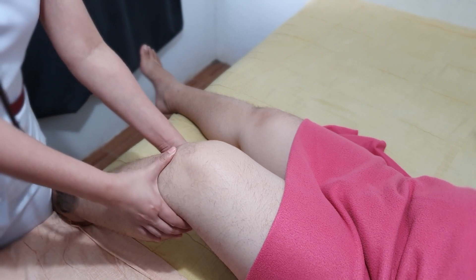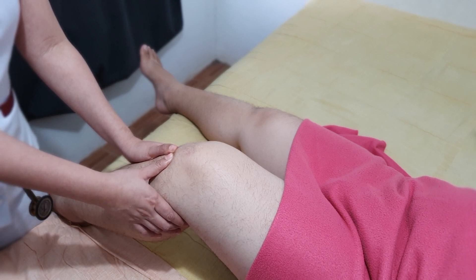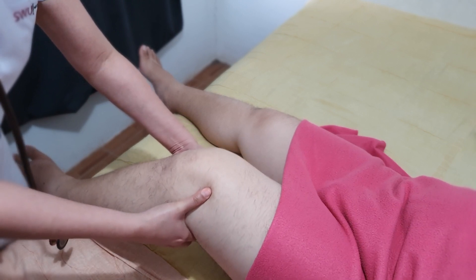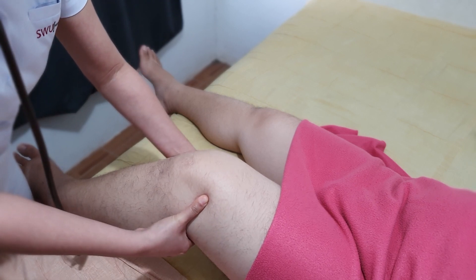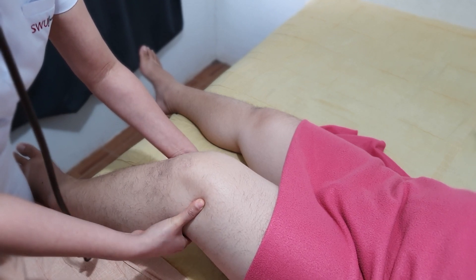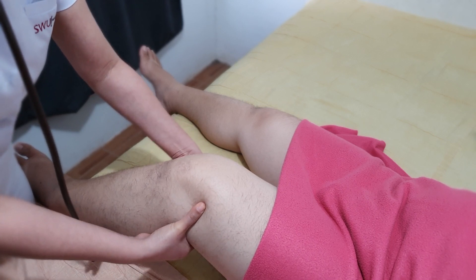Our patient has a very large leg, so the popliteal pulse is very deep. You also have to press deeply down into the popliteal fossa and try to feel the pulse — it's more difficult to find than other pulses. There you can find it.